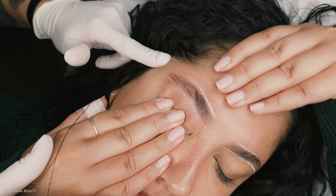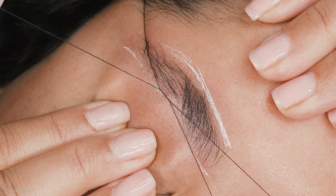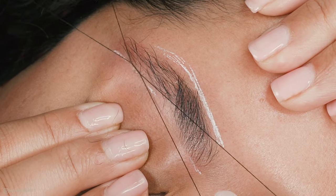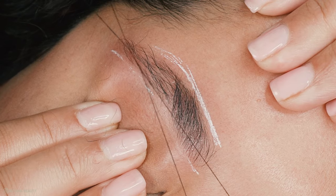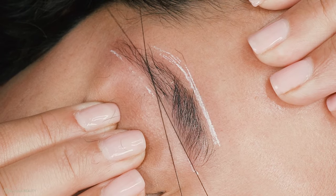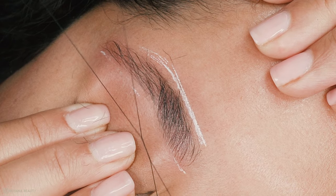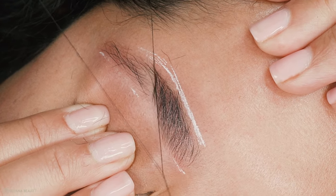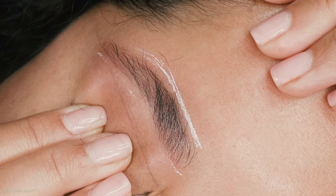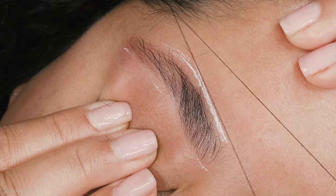I always like to start with the bulb of the brow then work onto the tail. Some people like to work the other way around — there's no right or wrong way to do this. Then I move to the tops of the brows, just tidying any strays.